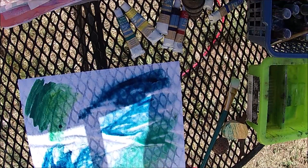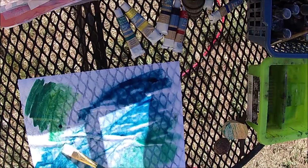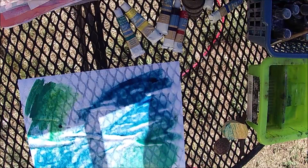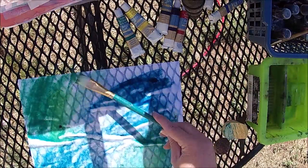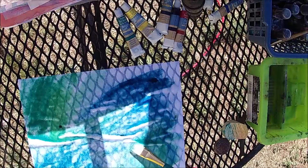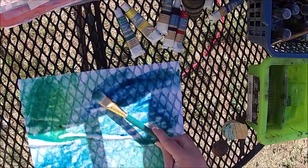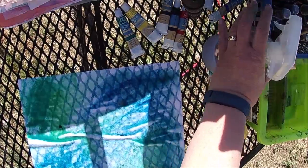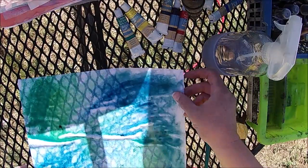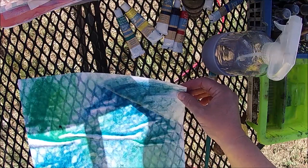I want it to look as organic as possible. When you're looking at nature, nothing's perfect — so I want it to be as organic as possible. It's a big old clump right there, but this is really good. This would be perfect for children. If you have kiddos that are bored right now, throw them outside and just have them put some color on paper. It doesn't have to be anything fancy.